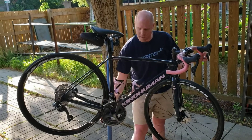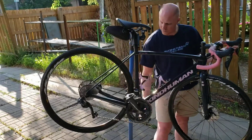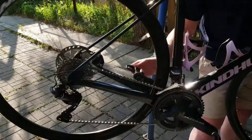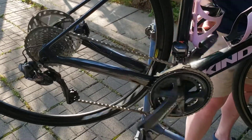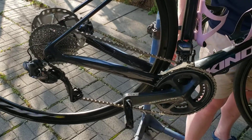Just look at the cassette in the rear and I will shift down in the front and it automatically goes to the back. And when I go back up to the big ring, it automatically shifts the rear cassette.